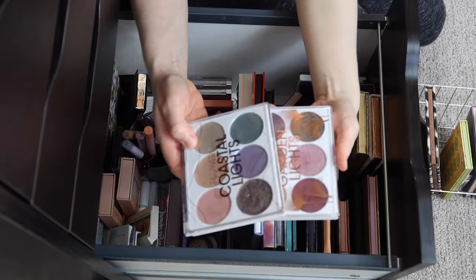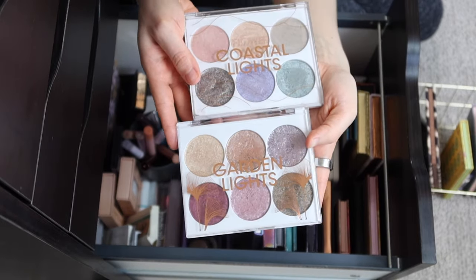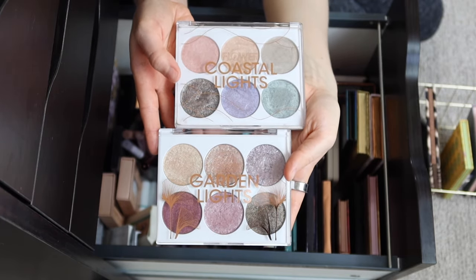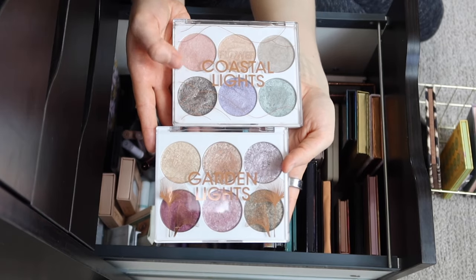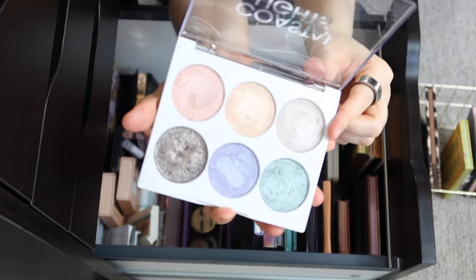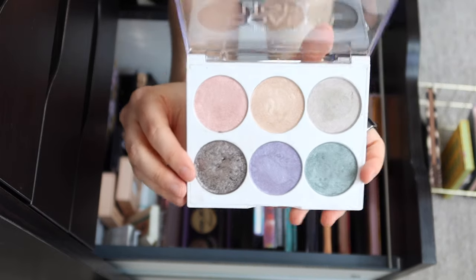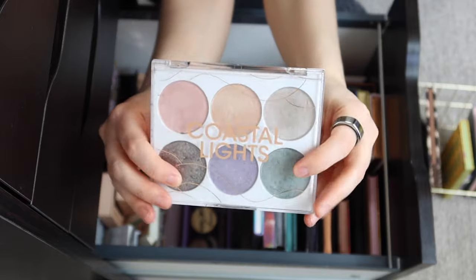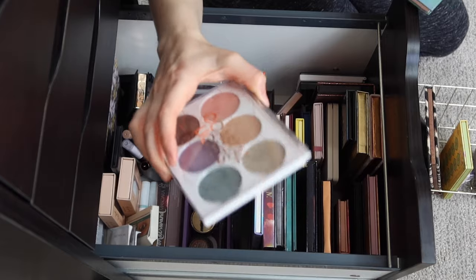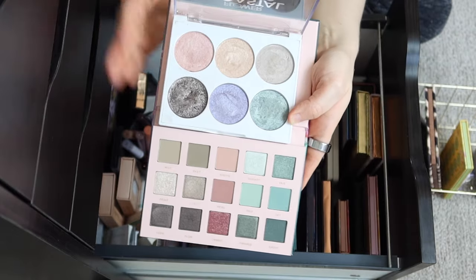Also, these two palettes from Flower Beauty — I bought these in the fall, but I just wasn't really into these colors then. Now that we're into spring, I think these are just perfect. These are their newer additions to the Lights palette line: Coastal and Garden Lights. Coastal has some softer shimmers — more satiny than a lot of the other Lights palettes — and I love the very light pastel tones. I actually feel like this would make a really great companion to the Sakura palette, especially with the mint and the pink.